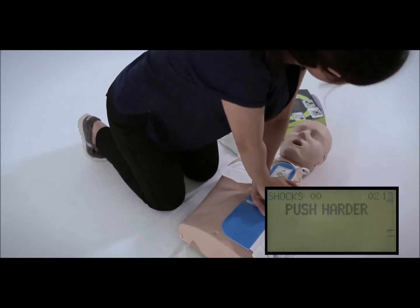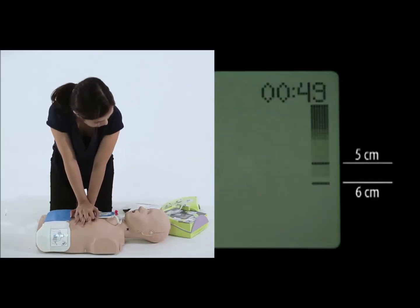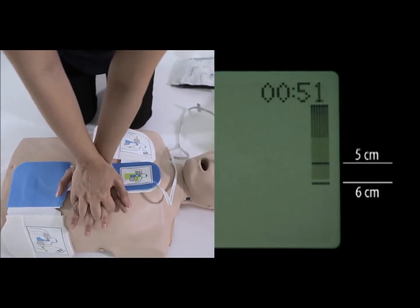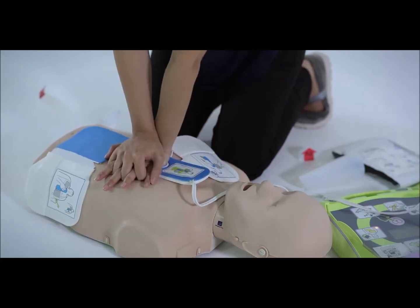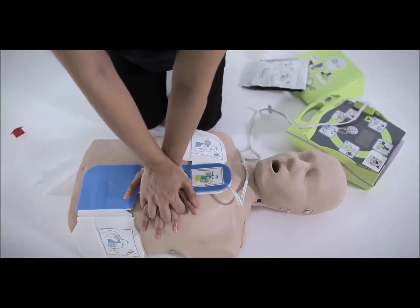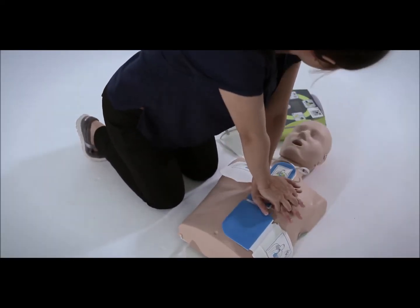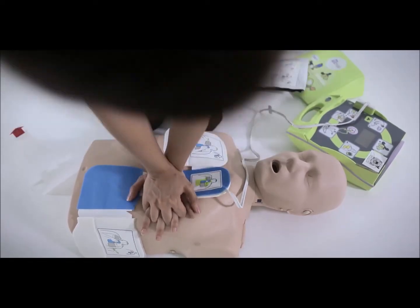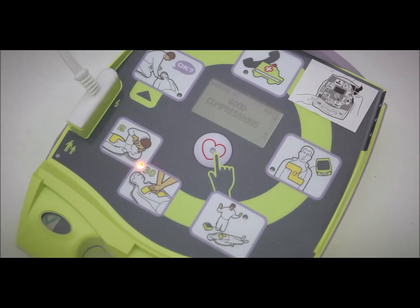Your chest compressions should be between 5 to 6 centimeters deep. These depths are represented by lines on the right-hand side of the LCD display, and the bar indicates the depth of each chest compression. If your compressions are less than 5 centimeters deep, the AED will prompt you to 'Push harder.' In this case, you will need to increase your compression depth. When you consistently achieve the correct depth, the AED will announce 'Good compression.'